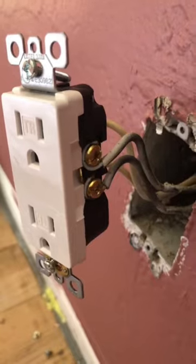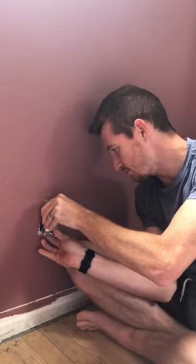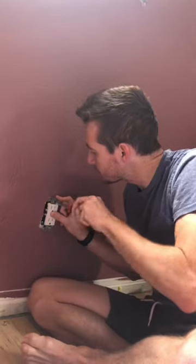Since this house is old, the green screw won't have anything attached to it because the house doesn't have any ground wires. I'm told it's not 100% necessary, but it makes things safer in the event of a short circuit.